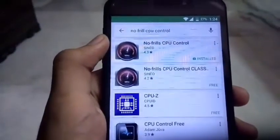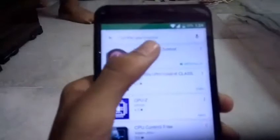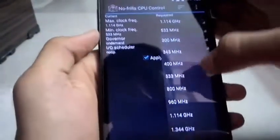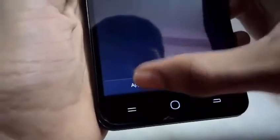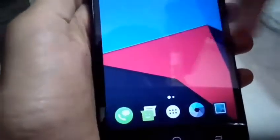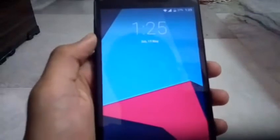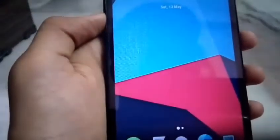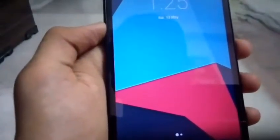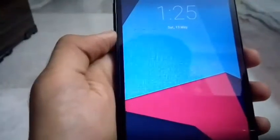Next is controlling the CPU — this is for rooted users only. Use an app called 'No Frills CPU Control' from the Play Store. Open it and set the maximum clock frequency to 1.114 GHz and the minimum to 533 MHz, the governor to 'On Demand', and the scheduler to 'New'. Apply on boot. The Eureka's Snapdragon chipset heats up a lot, but after applying these values the CPU will run at fixed values and the device won't overheat, saving battery.